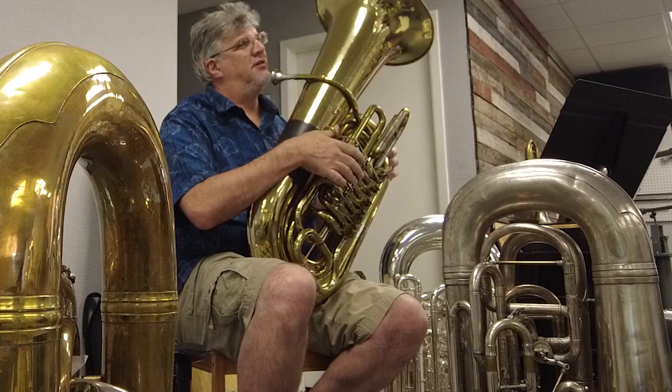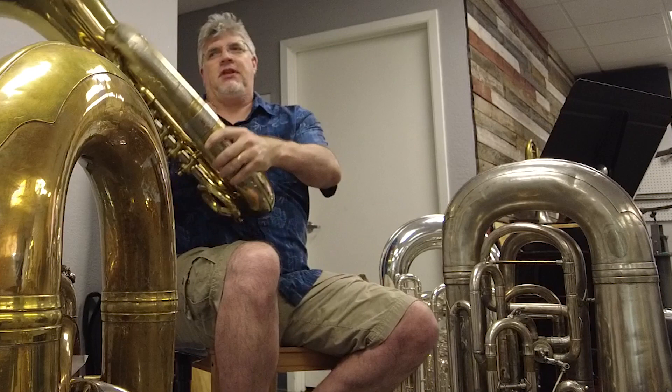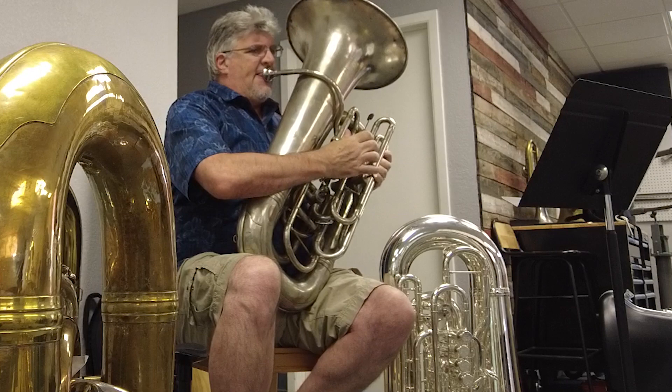But this one's definitely louder, right? Oh, absolutely. That one's, with the exception of the low range, this one's more responsive. Obviously, it's nimbler in the high range. Oh yeah. But this one feels better, obviously, around low G and below. Interesting notes.